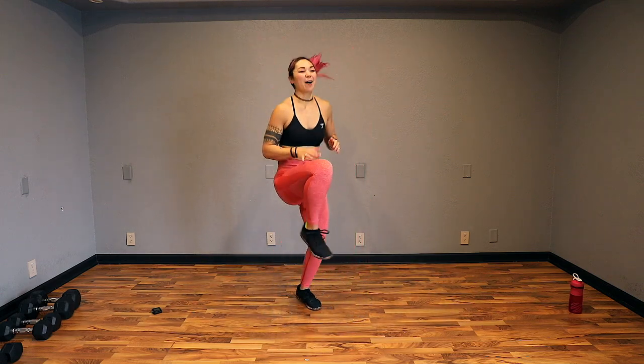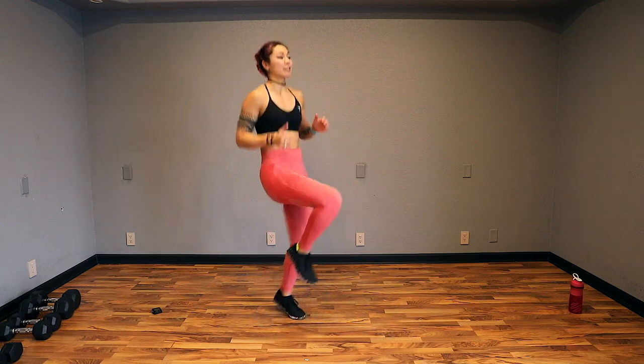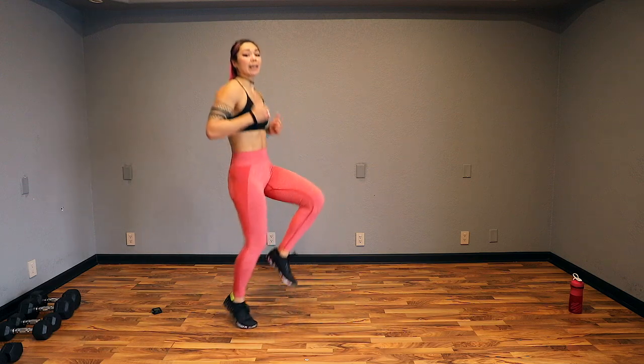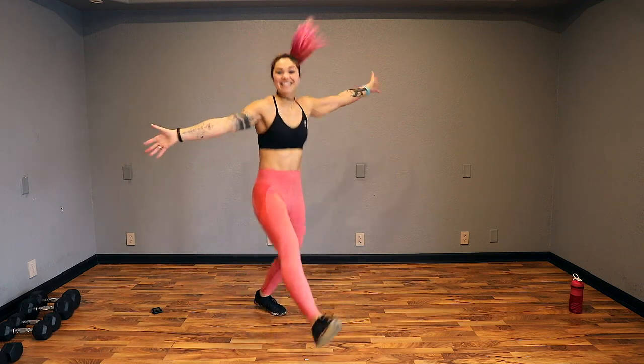Get it ready for the chaos to come. Drive it up. Keep it going, guys. Remember to go at your own pace throughout this workout. If you can go faster than me, do it. If you need to go slower and walk it out, you can do that too. 5, 4, 3, 2, and let's get started.